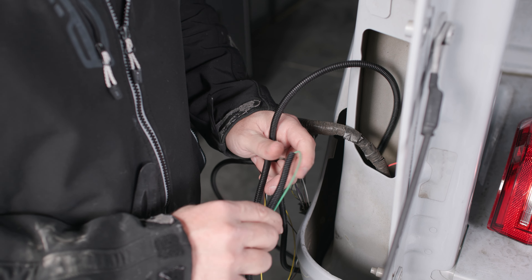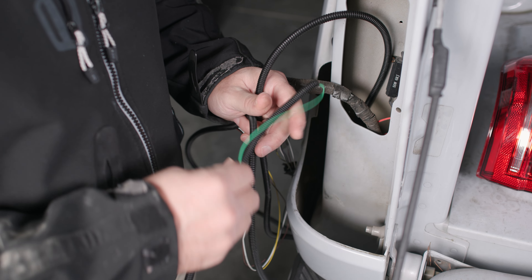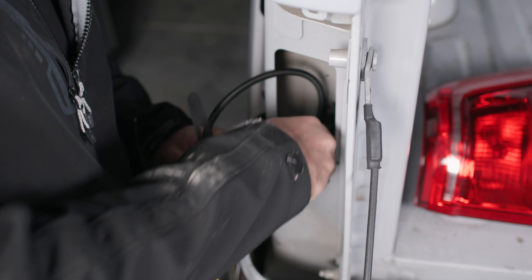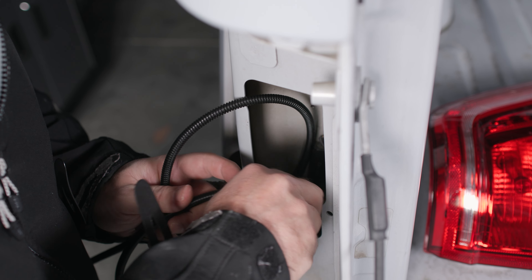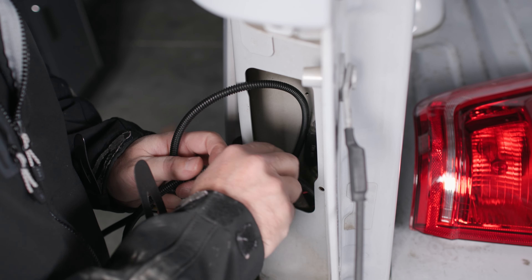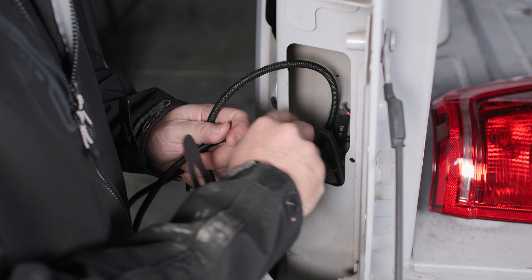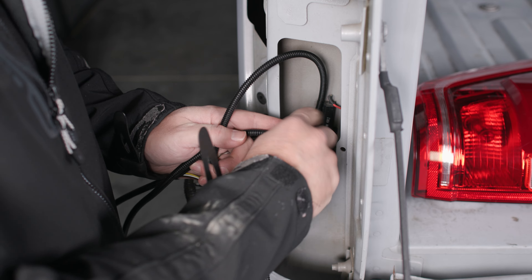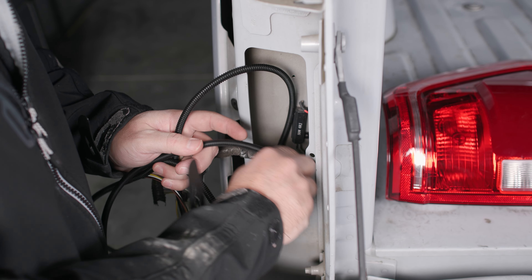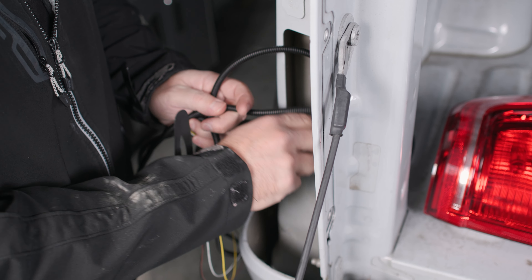Now that we've made our driver-side connections, this green wire is for our passenger side turn signal. We're going to push it back underneath the truck so that we can route it to our passenger side tail light assembly. Once we've gotten the extra wire back underneath the truck, we'll be able to reconnect our tail light assembly and put our two 8mm bolts back in.